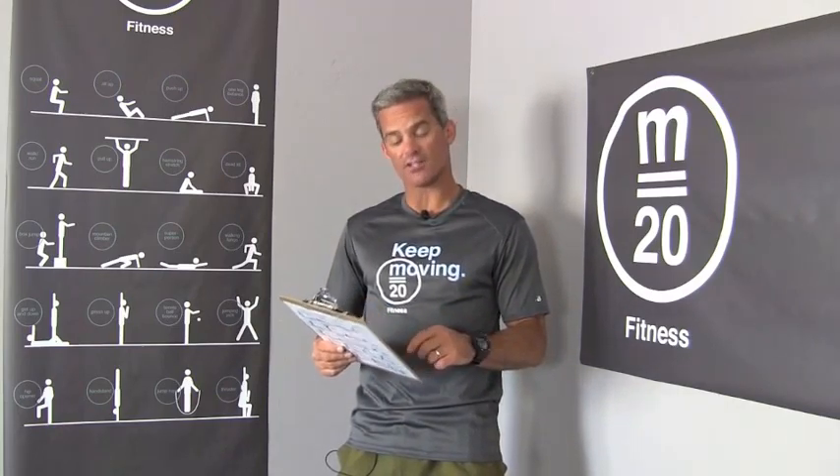All right, let's get into Friday's Movement Plan. This is 4.9. As always, warm up and score three movements: jumping jacks, one-leg balance, and the handstand.